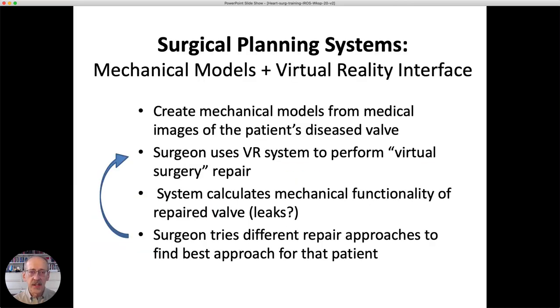Our work is aimed at creating surgical planning systems. We first create a mechanical model from three-dimensional medical images of the patient's diseased valve. We then created a virtual reality system so the surgeon can perform virtual surgery on that model, and the system can calculate the mechanical functionality of the repaired valve. In particular, we can test whether the valve will leak under that particular repair approach, allowing the surgeon to try repeated approaches to find the best one for this patient.